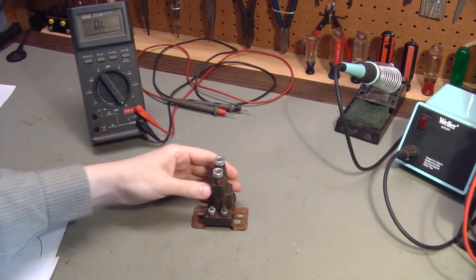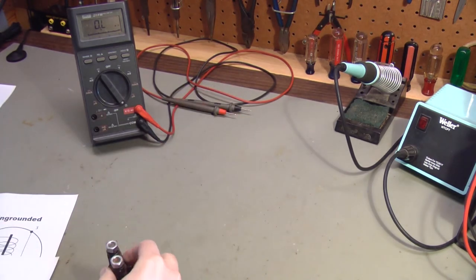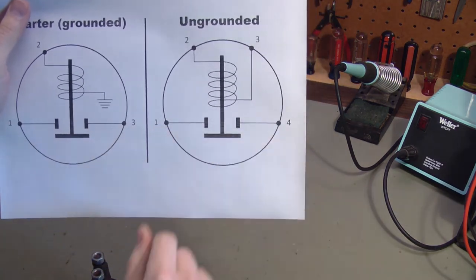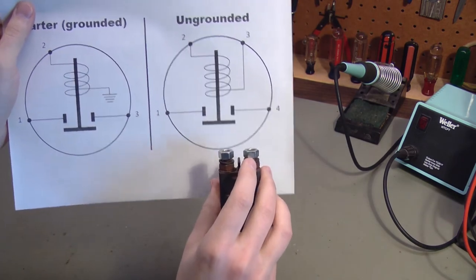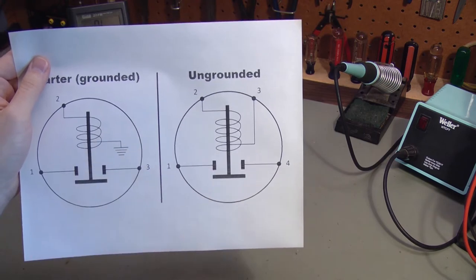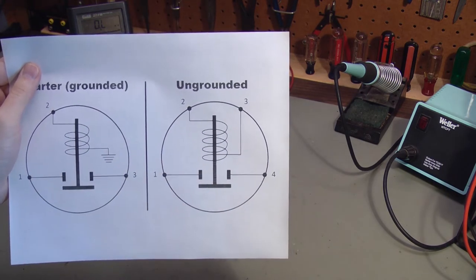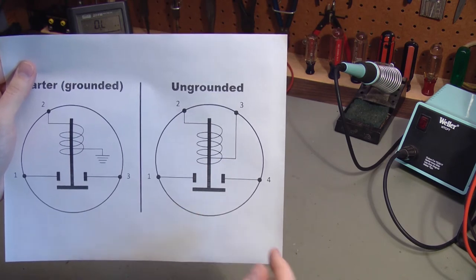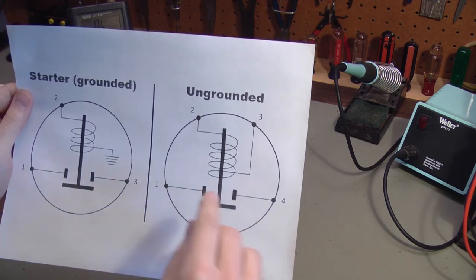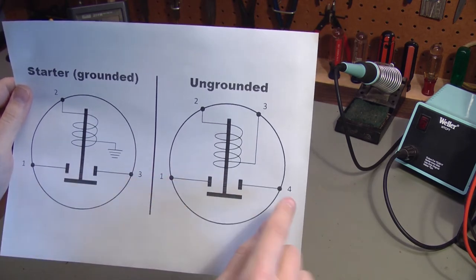Ungrounded solenoids still have primary studs — terminals 1 and 4 — on the top, but the coil is connected right across the two smaller terminals. There is no internal connection from the coil to the mounting plate, ground, or the big terminals. This is the most versatile type because you can power or ground it however you need for the application at hand. You still have to pass current through the coil, and when you do, it causes the contact to connect terminals 1 and 4.